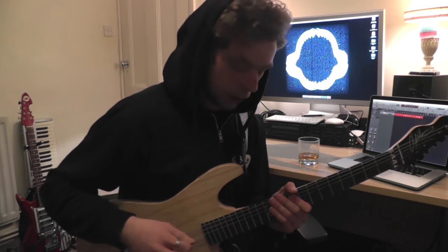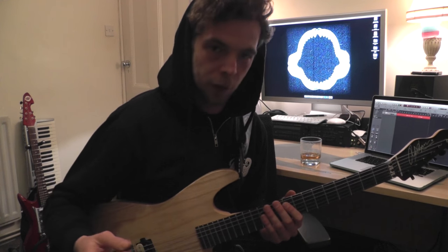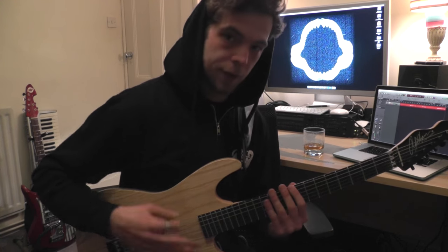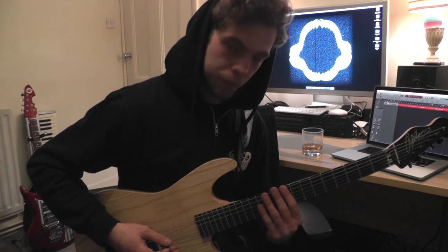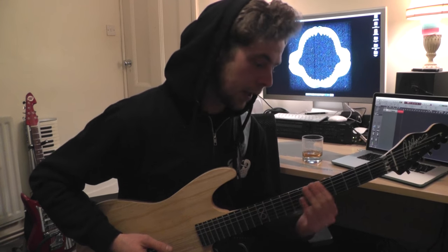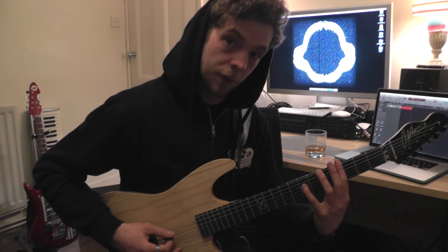Then that goes back to the first part of the riff. This time around, once you get to the ninth — the power chord on the ninth, same deal — just ninth, twelfth fret on the D, back to the nine, and then I slide down to the same shape but on the fourth with the seventh being the high note.